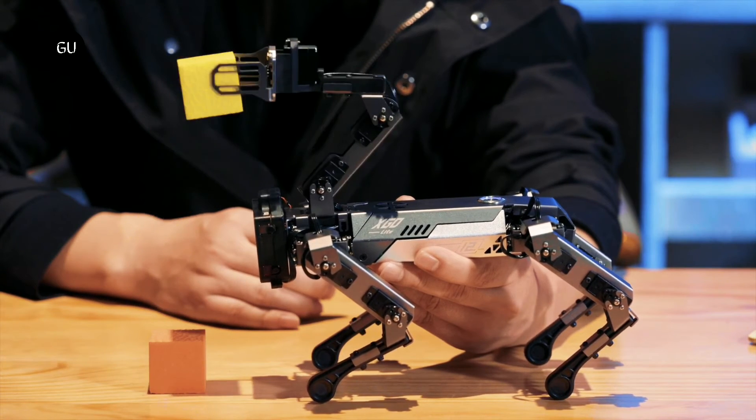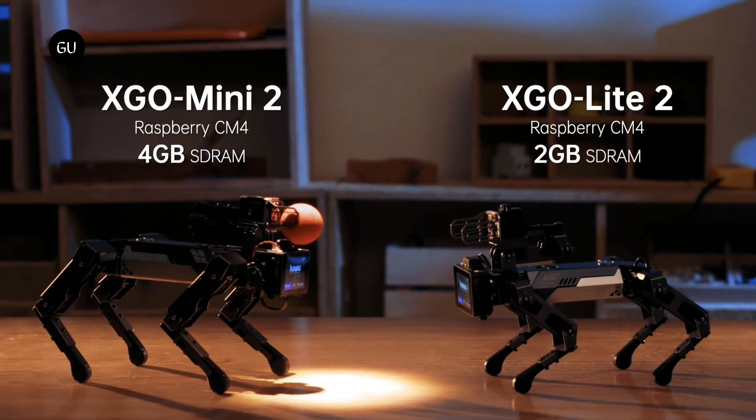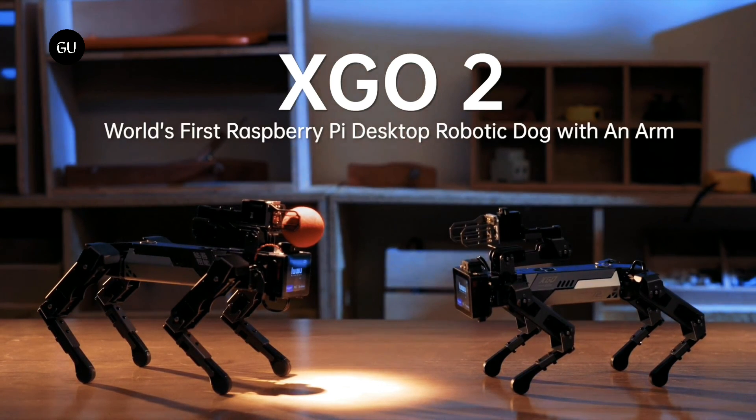The Exigo 2 is being offered in two models: the standard Mini and the smaller, slightly less powerful Light. Assuming they reach production, a pledge of $449 will get you a Light, with $749 required for a Mini. The planned retail prices are $898 and $1,398 respectively.